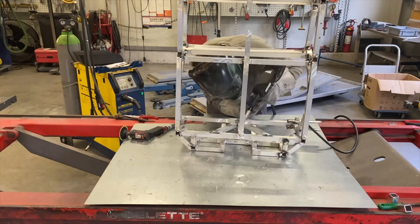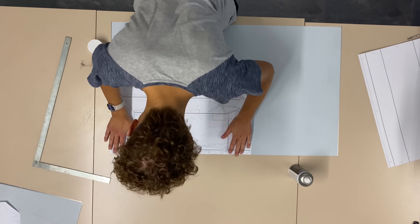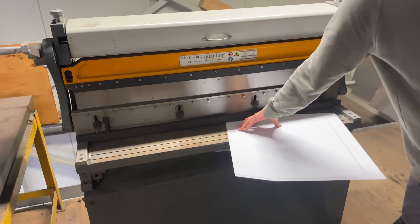After welding the upper and lower part together, it was time to hide the frame with some hopefully more aesthetic sheets of metal. I printed the shape on paper, glued it to the sheets, and cut it out.